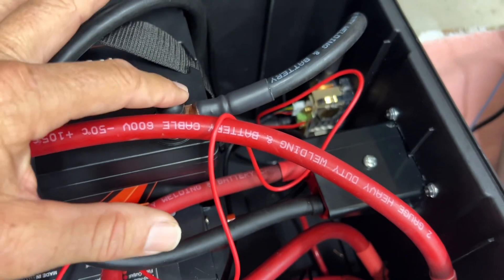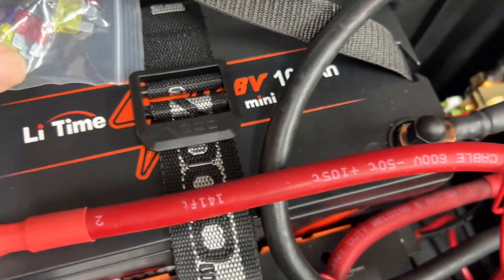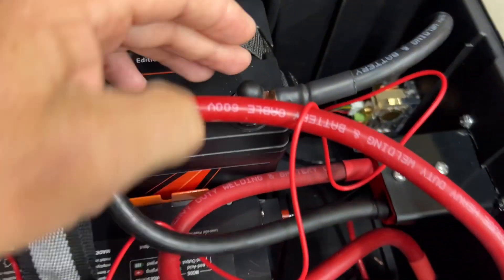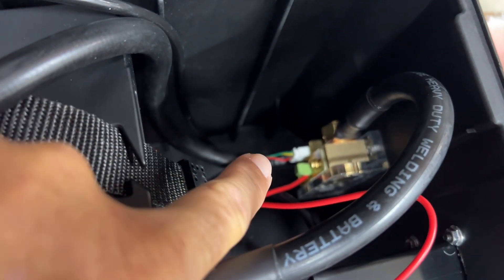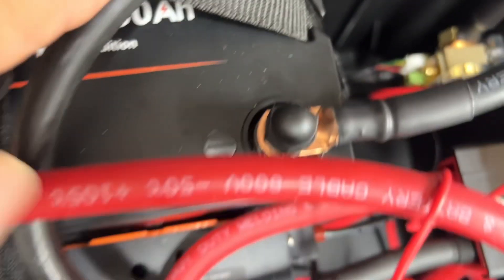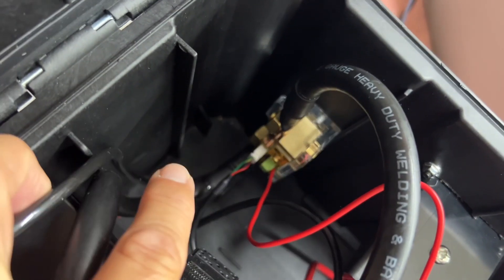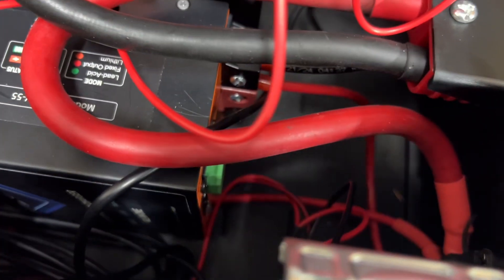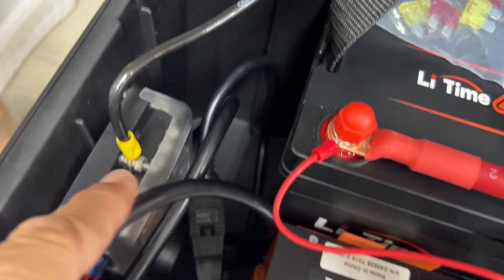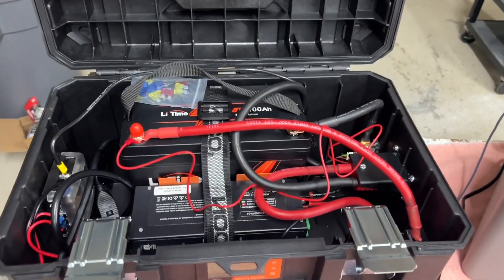Let's look at the negative circuit. We have the negative post on the Lee Time 100-amp-hour mini — nice compact battery that fits really nicely in this box. We're coming out of the negative side going into the shunt. It is direct current. Then you have this main coming out of the other side going right into the Anderson connector. We're also using that bottom connection as a little bus bar. One wire goes to the negative on the converter charger, and the other negative comes around over the top into our six-way fuse block. So that's all the components inside — let's take a look at this thing in full operation mode.